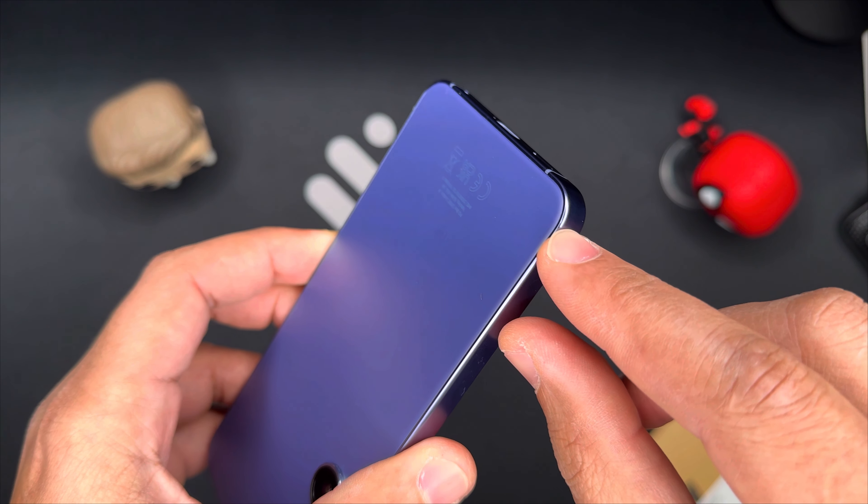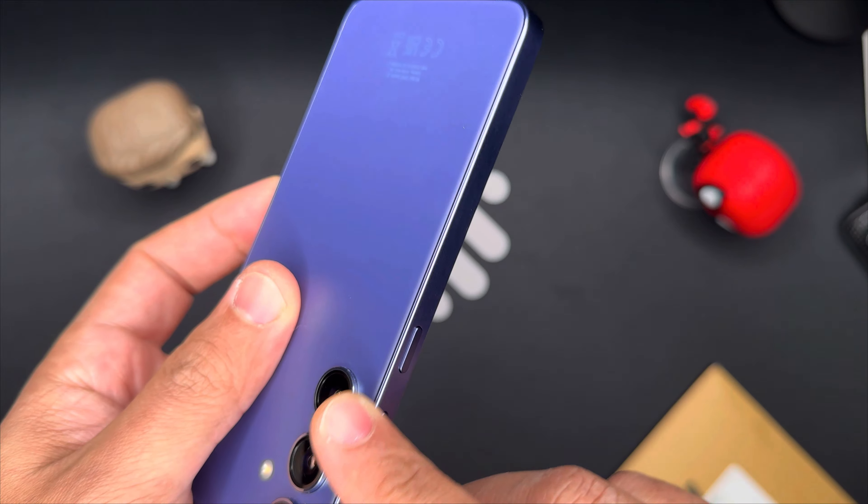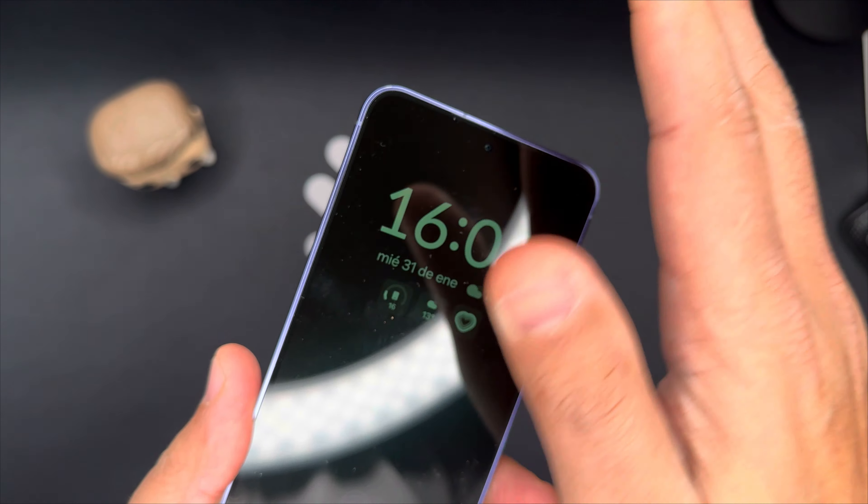This case is designed to protect your phone from scratches, drops, and dust, while also showing off its sleek design. Let's take a closer look at this case and see if it's worth buying.